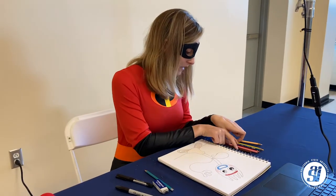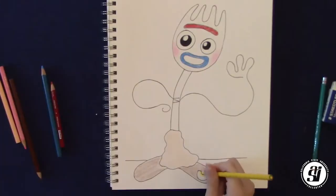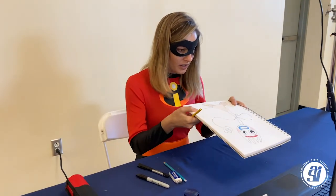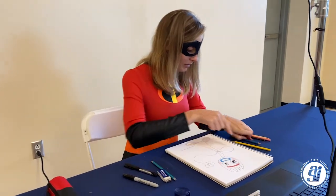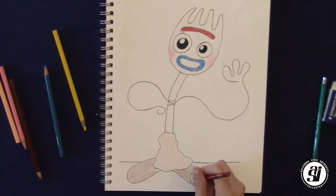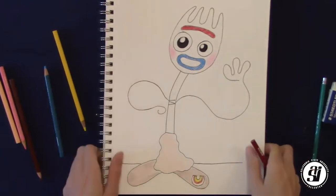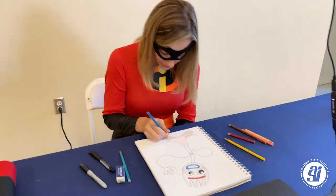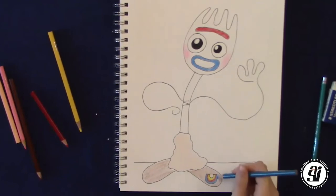Now we're going to do the little rainbow, using three primary colors: red, yellow, and blue. Starting with yellow, draw it inside towards the inner section of the rainbow — just one small area towards the inside. After that, take the red and go right next to that yellow, still leaving a little bit of space because we have one more color. Then take the blue and color right along the red.